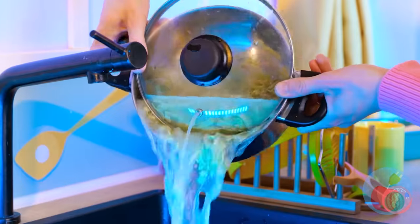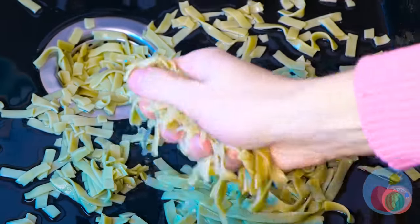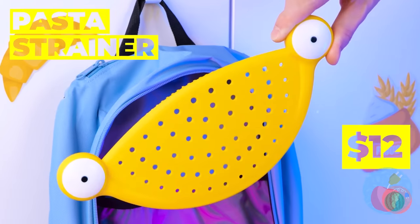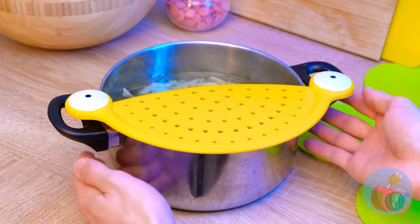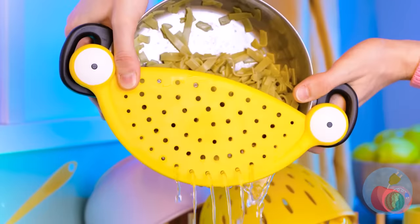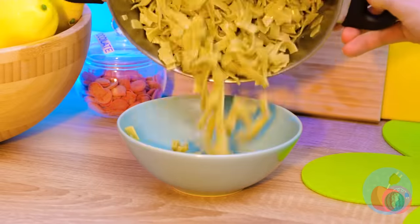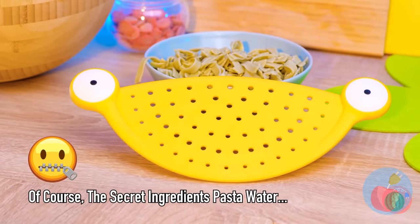Time to drain the pasta. Whoops — so who wants pizza? Maybe this pasta strainer can help. Just add to the side and pour — the pasta's safe and sound. And I've got a great sauce recipe.